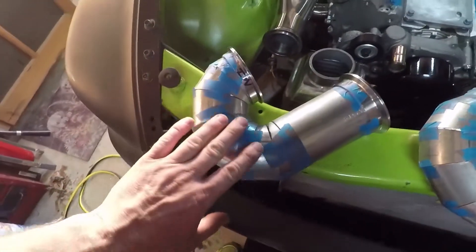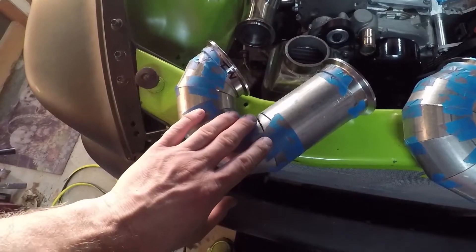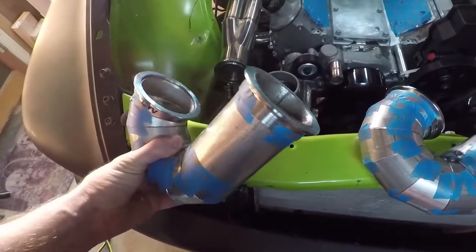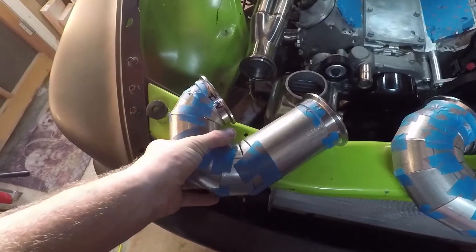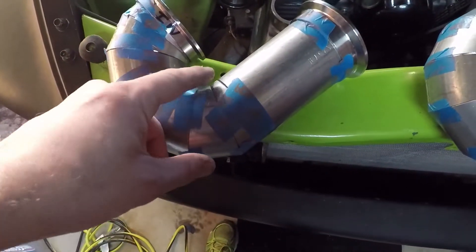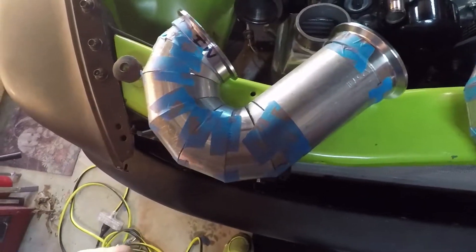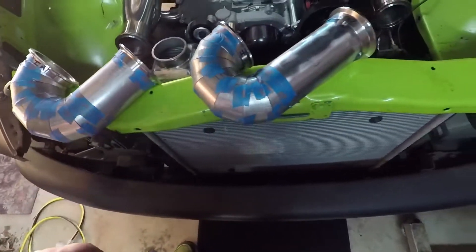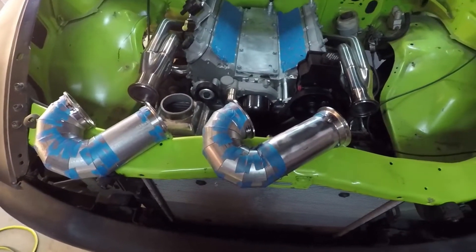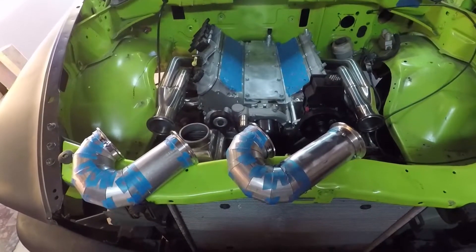I always use blue painter's tape when I'm trying to mock this stuff up, because you can tape it together, get an idea, and actually have the part in your hand — you just got to be gentle with it. Those gaps I'll close up — the tape kind of stretches and causes those gaps to open up — but I'm pretty happy with them. I think they'll work really well. Once I get them on I'll do another update video. That's it for now.